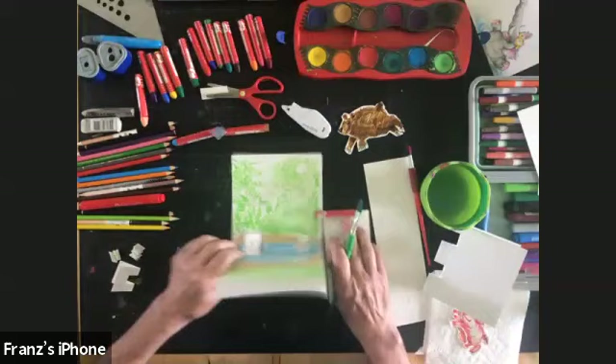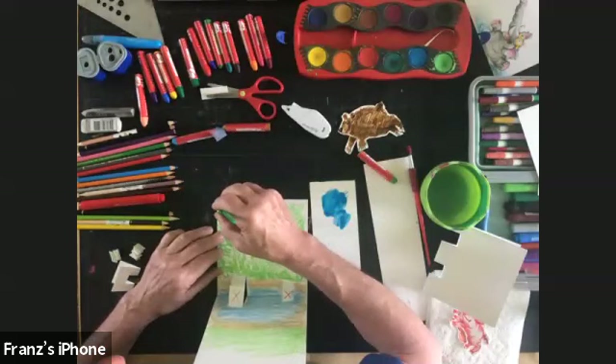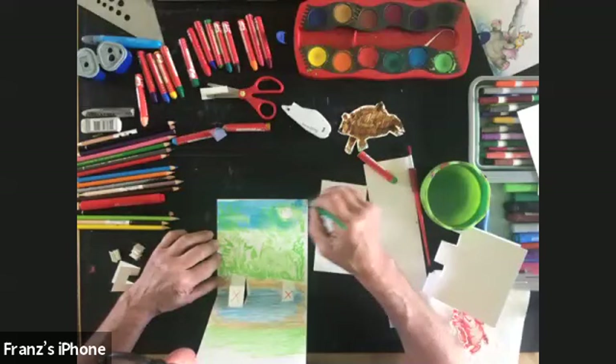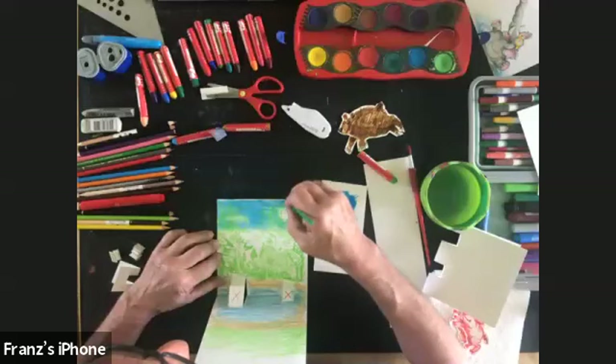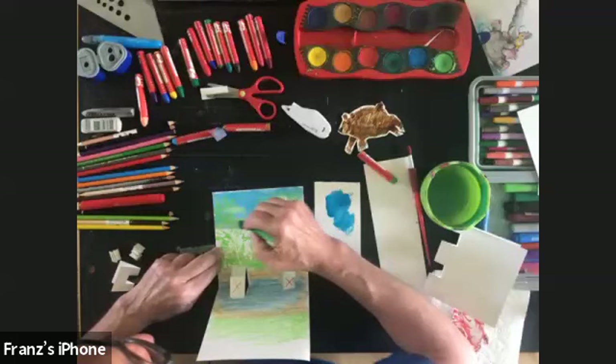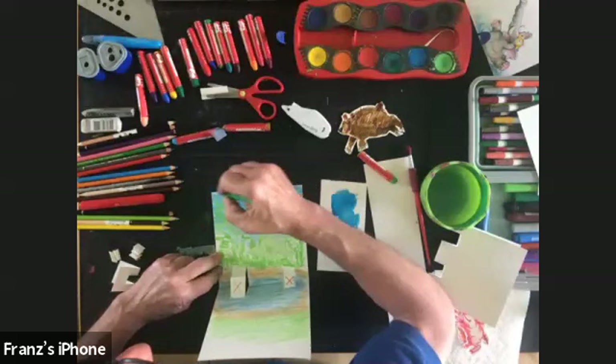I'll add some nice blue sky. I'll take a scrap piece of paper and test the watercolor first — if it's a little too dark, add a bit more water. As I put this over my plants it doesn't stick to the crayon, only filling in the paper. I'm avoiding that one spot where I'm going to put my hinge. Then I take a little more water on my brush and get a lighter blue so as the sky comes down it gets a little lighter and more vivid.